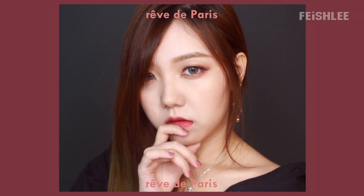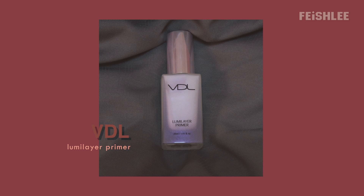Hey everyone, this is Faye, and today I want to show you guys a makeup tutorial using Moonshell's Love the Party and Shadow Pal. Anyway, this makeup is inspired by Blackpink Lisa's look, so now let's get started.